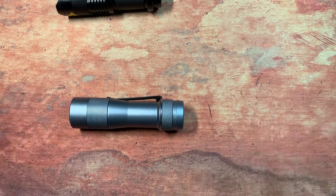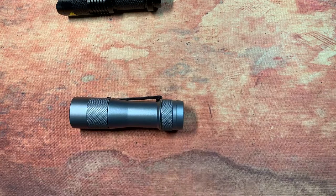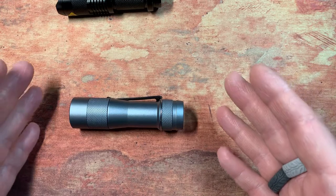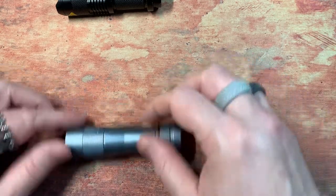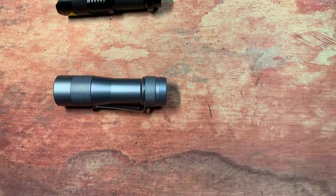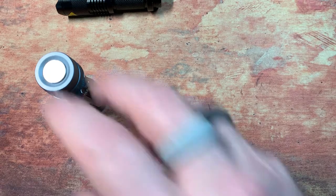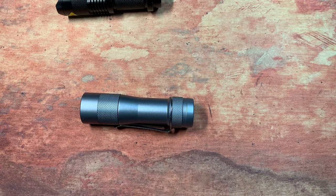If you want to get into flashlights, see what the guys spending insane amounts of money are playing with, then get one of these because they're super cool. Most come from overseas distributors, but I bought mine on Amazon for about 47-50 bucks and got it in three days. I may end up getting the titanium version. If you want to understand that world without spending 500 to 1200 dollars, this is your light right here.